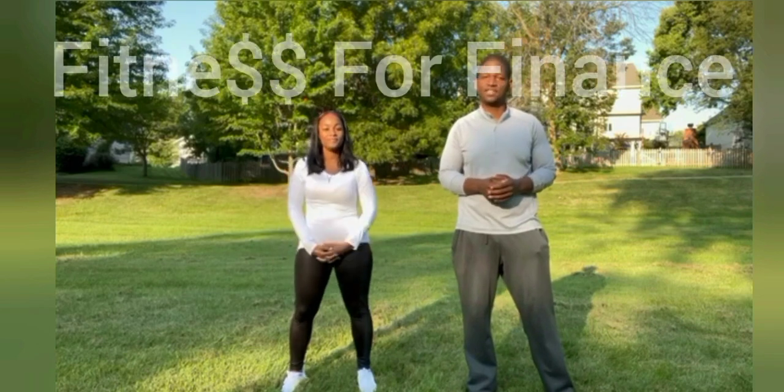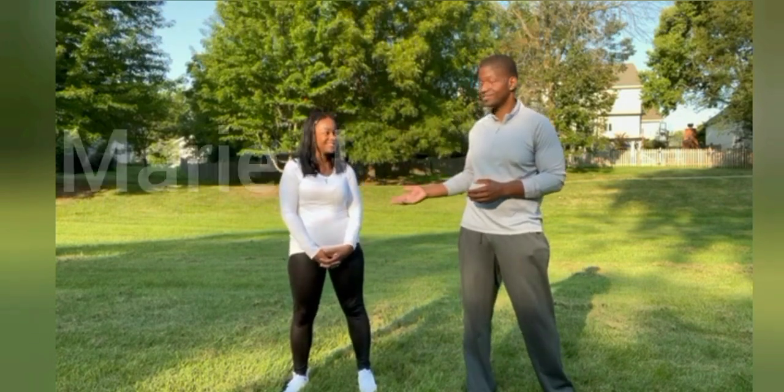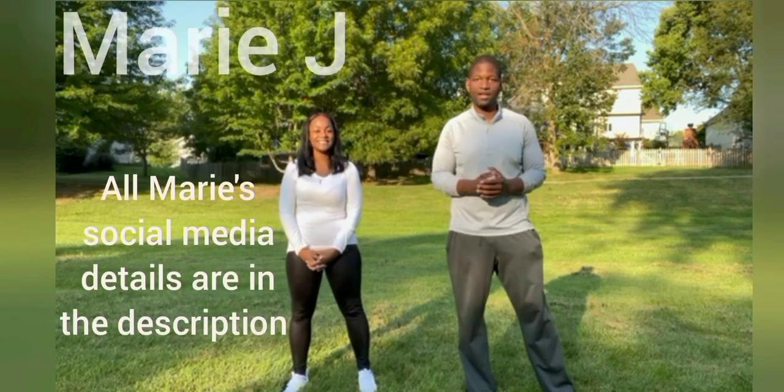Hey everybody, Norma Evans here. Welcome to Fitness for Finance number three. Today we have a very special guest — my lovely sister Marie Jay of Ghostly TV. Make her feel welcome down in the comment section.